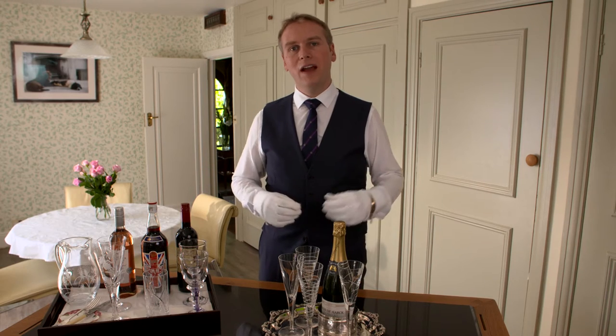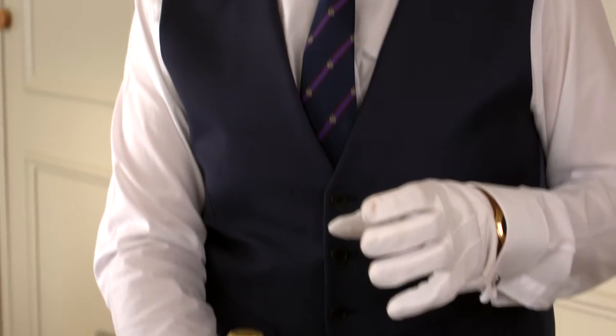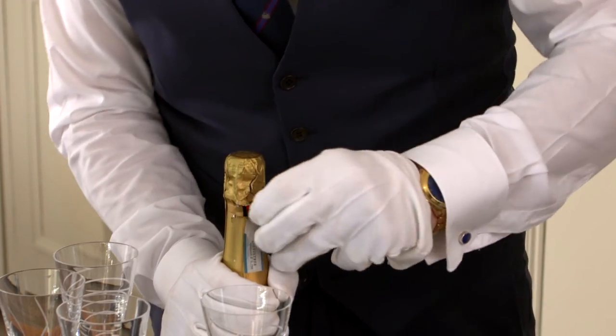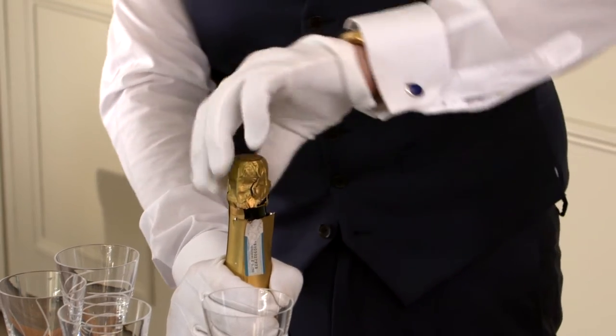Now we're going to move on to the actual correct way to open this bottle of champagne. Make sure you've got a firm grip of it, because what you don't want is for it to go all over the place. Put your hand around it and keep it in one place. Here you've got a piece that you can pull off, but some champagne bottles don't have that and you've just got to find where it comes away.